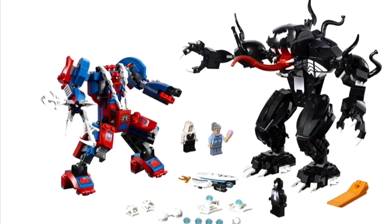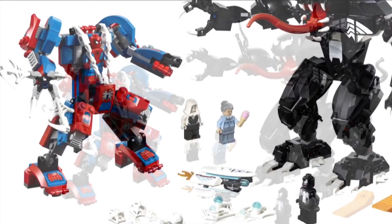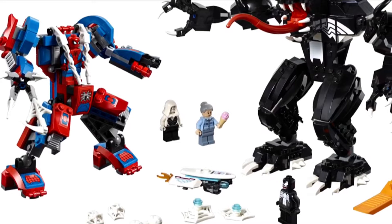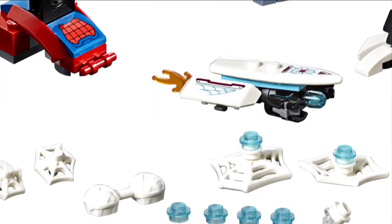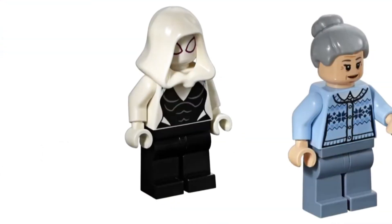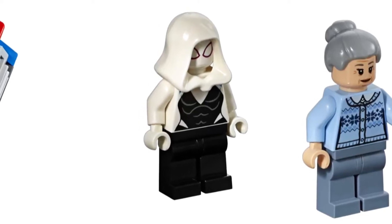Hello, it's Jack the Lego Master here and today I wanted to make a quick video to talk about the new Lego Spider-Man set. I generally do like the Spider-Man and Marvel theme as a whole, but this set, it's okay. I do like the new Spider-Gwen figure and the Aunt May, I believe that is.